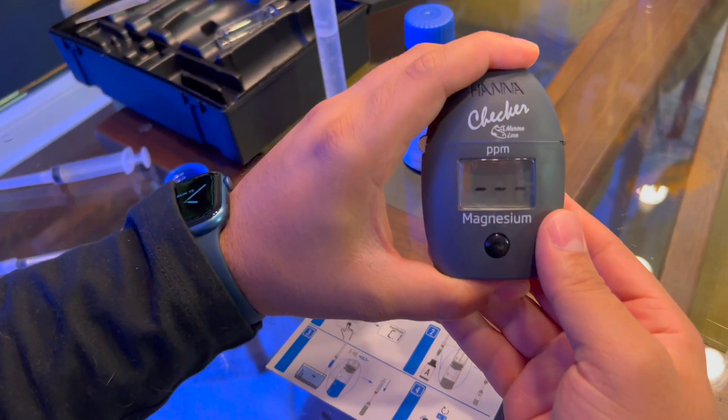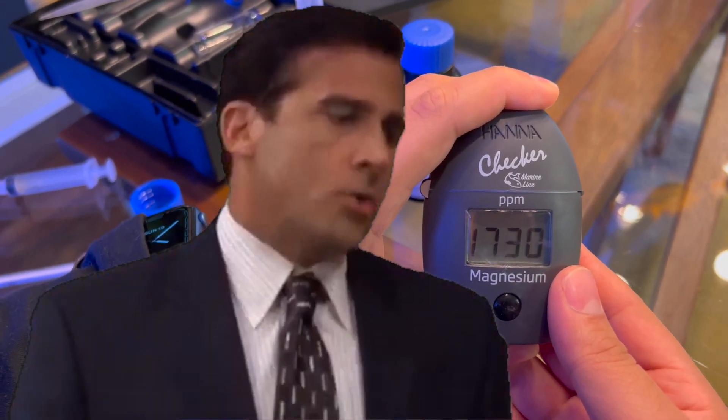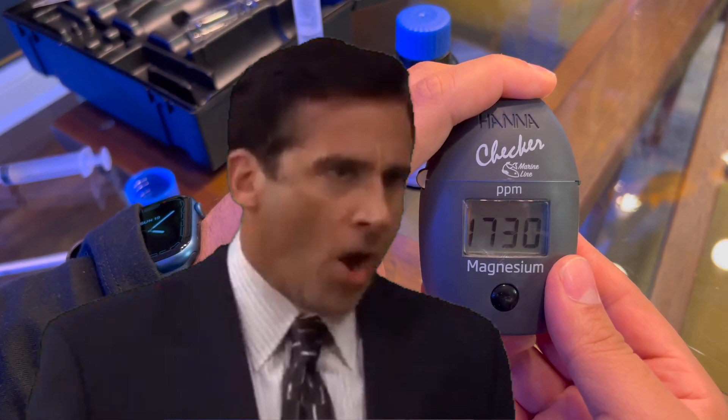For the record, before doing this test I tested with Salifert so I already know what my levels are. Let's click it and see if it's close. Oh god — 1730. Please no.